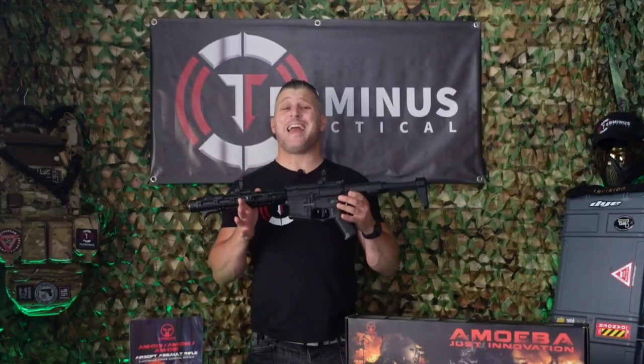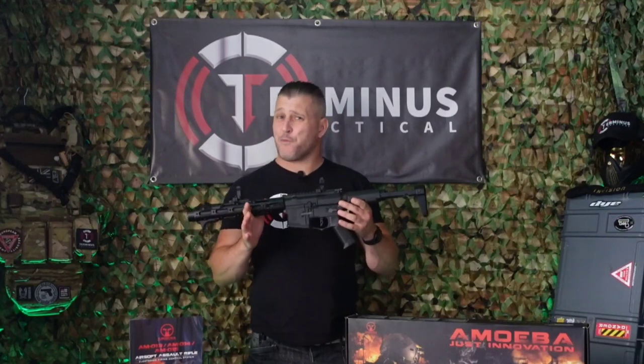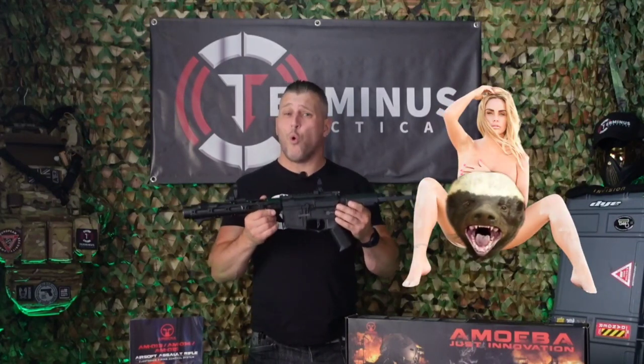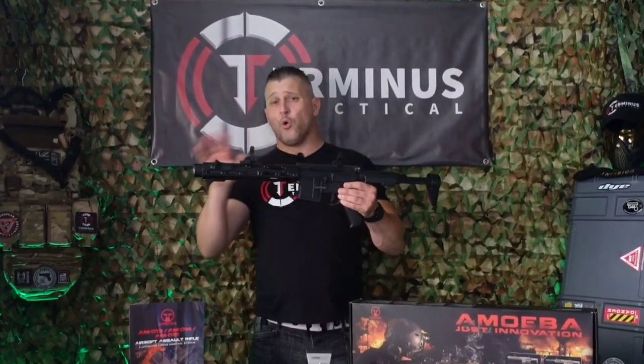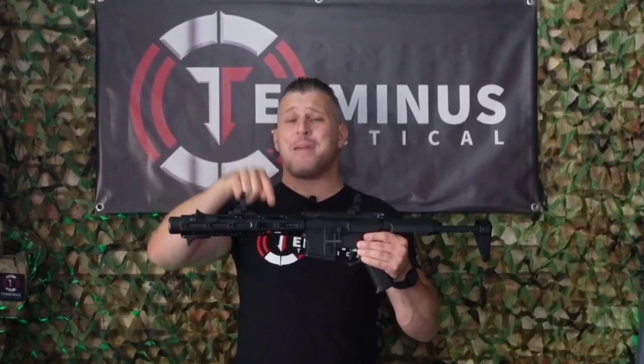The actual rifle I'm holding here in my hands is one from my own personal airsoft collection. I've had it now for around five years, so just like Katie Price it's been well worn in and used, and comes with all the battle scars included. When we come to doing the close-ups you will see various scuffs and scratches all over the rifle, particularly on the CNC aluminium handguard.